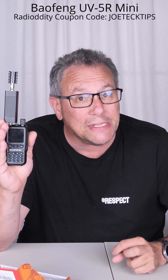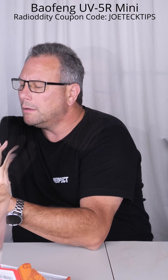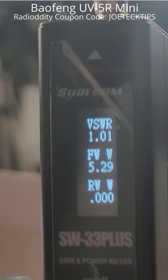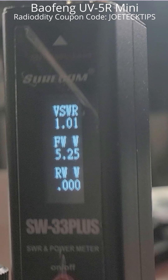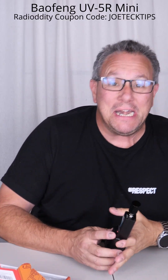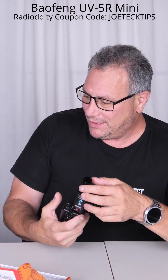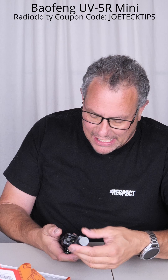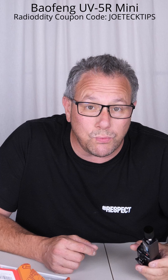This thing is a beast of a radio for a little guy. Holy crap! 5.25 watts — the UV5 Mini puts out more than 5 watts. That's insane! 5.8 watts — it's almost 6 watts!